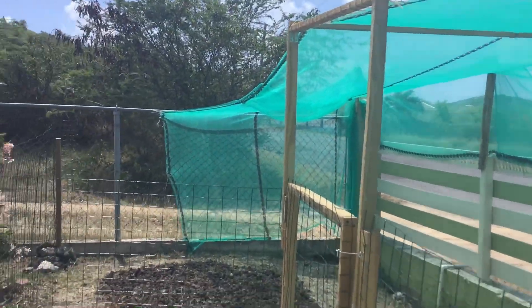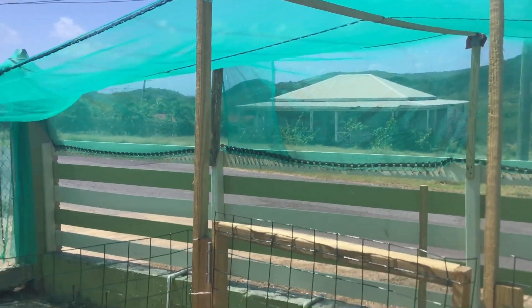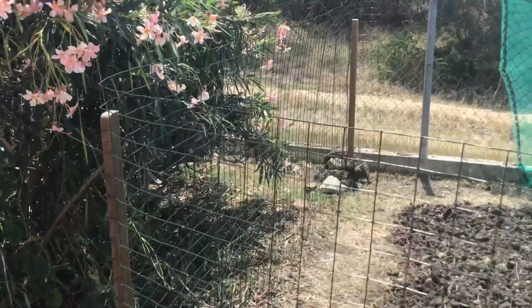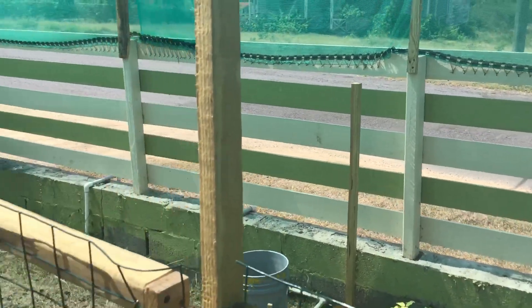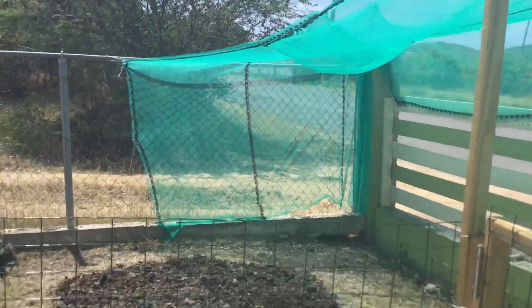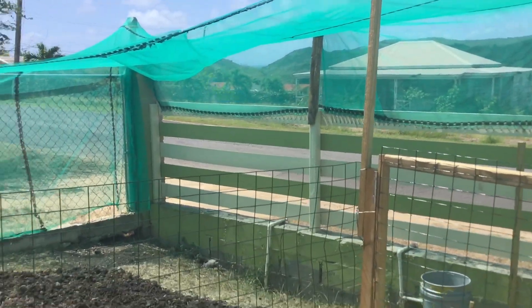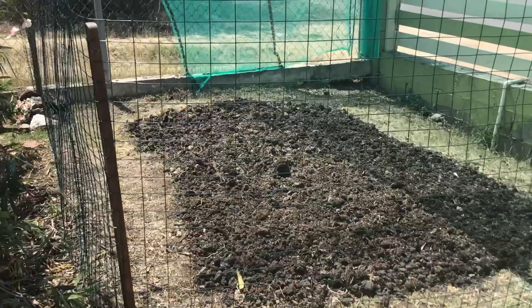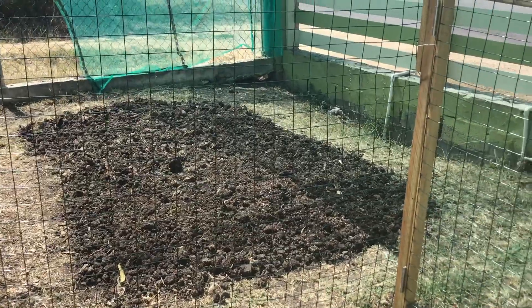Yesterday I also finished putting the netting up. It's only attached at three sides — there's one side that's not attached. I think I might put an extra post in there, or move this one over to the other side so I can run a string across to help support it. It's actually fairly robust and it's stayed up — it's been quite windy the last 24 hours and we had a little bit of rain last night. I've finished digging this area and put some compost on it. I had some sargassum that I collected before the lockdown and I've just dressed the top with that and dug it in.